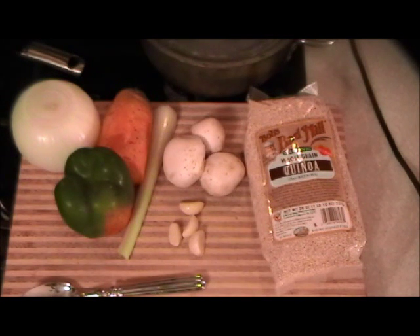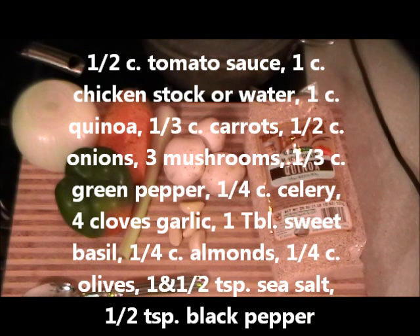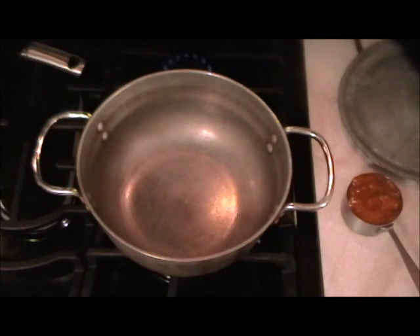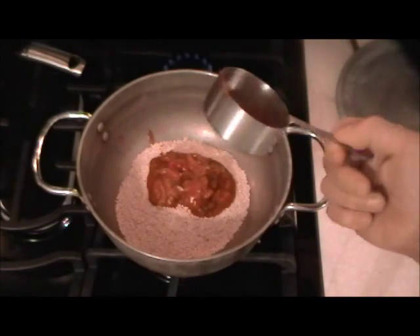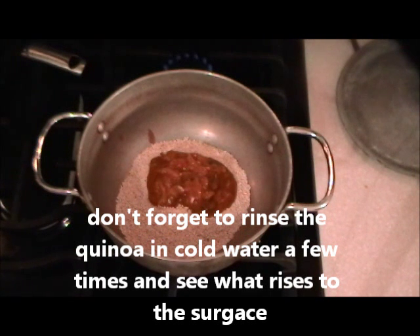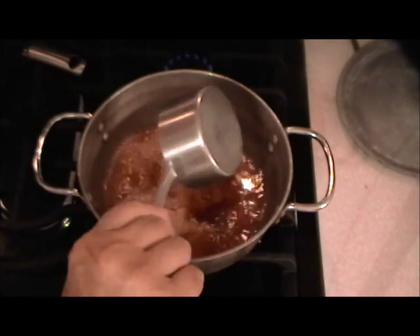We're going to make some quinoa with chicken stock and a little tomato sauce, along with onions, peppers, carrots, celery, mushrooms, garlic, and a little dry sweet basil for flavor. We'll start by cooking the quinoa in the stock and tomato sauce first, then sauté all the vegetables, and then mix everything together. You can use any kind of tomato sauce — tomato basil or whatever you prefer — and chicken stock or water if you prefer.